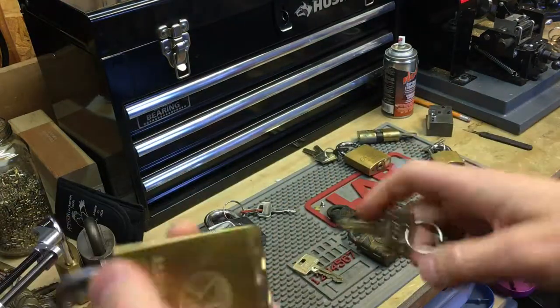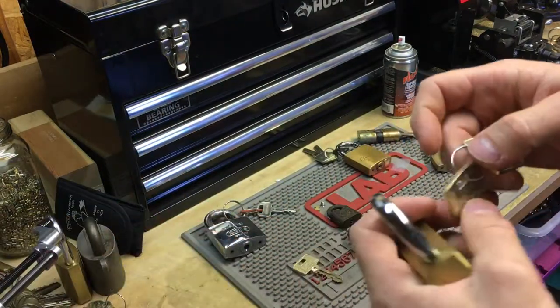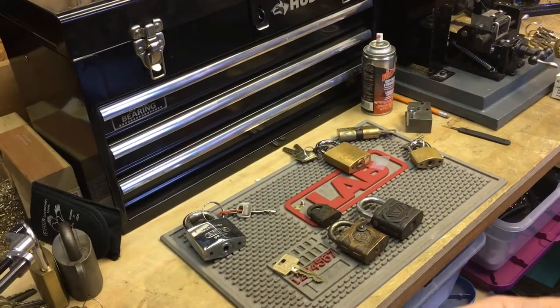I could switch it out later or put that core into a house lock or something like that, so that's really cool.